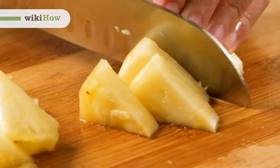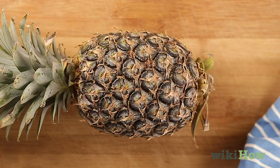To cut a pineapple, first lay it on its side and cut off the top and bottom with a sharp knife.